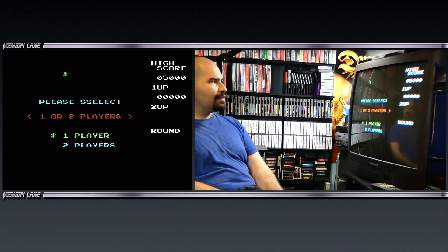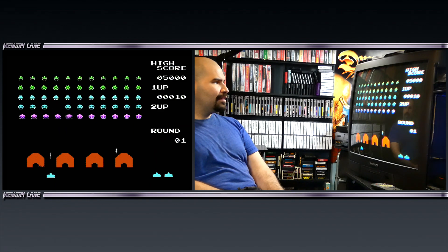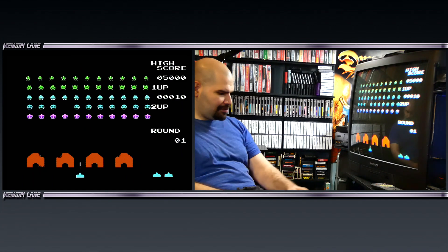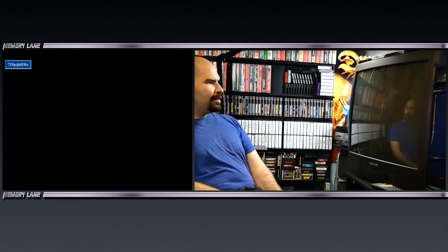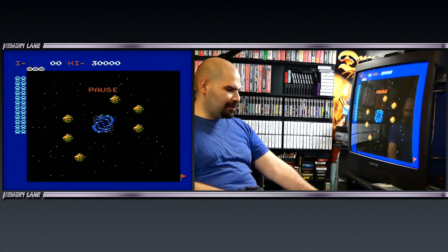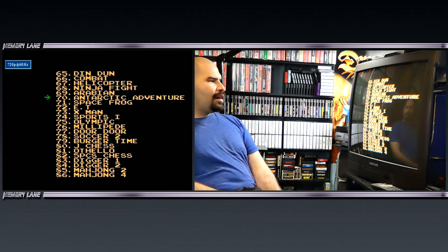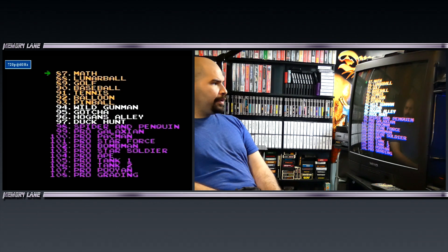They had Famicom games on here. What is E.T.? It's like a Space Invaders type thing, and they just called it E.T. instead. Interesting. Space Frog — this is actually called Warp Man, but they named it Space Frog on the list. As you can see, you're gonna find a lot of weird stuff that doesn't have the appropriate name.